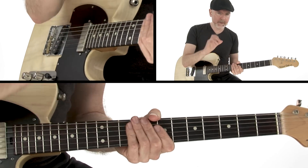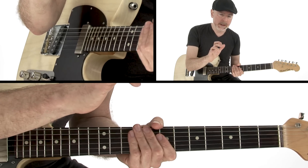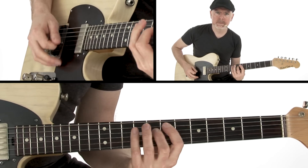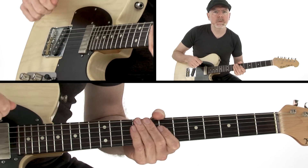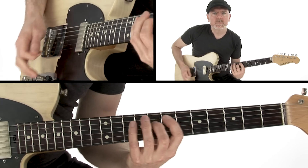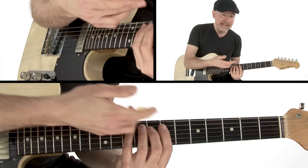You'll also notice I am accentuating some notes more than others — as opposed to playing everything flat. The notes I'm really accentuating are going to be the C and the B flat.